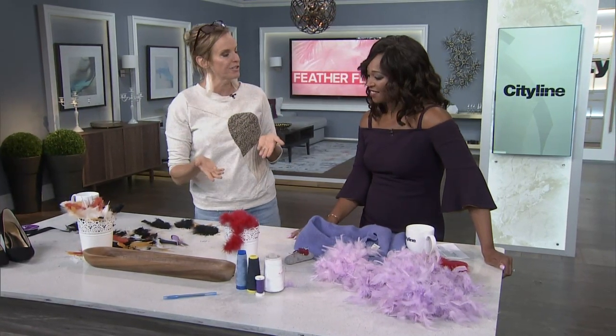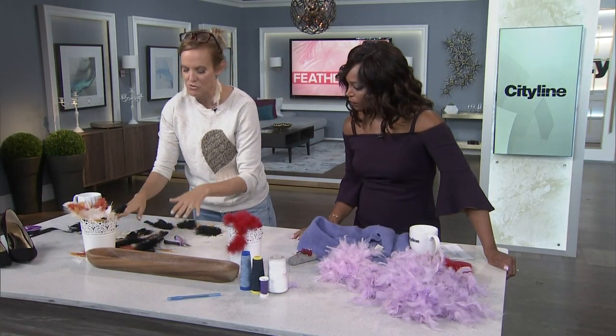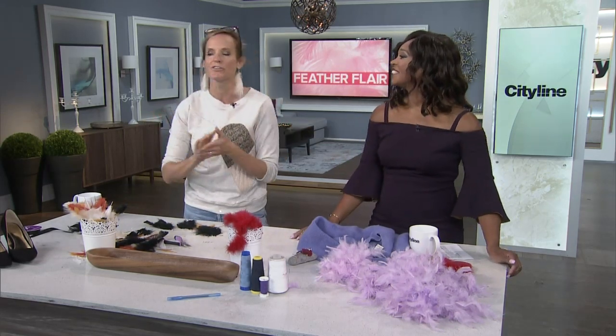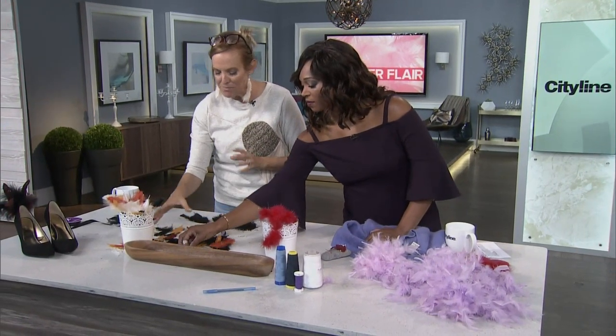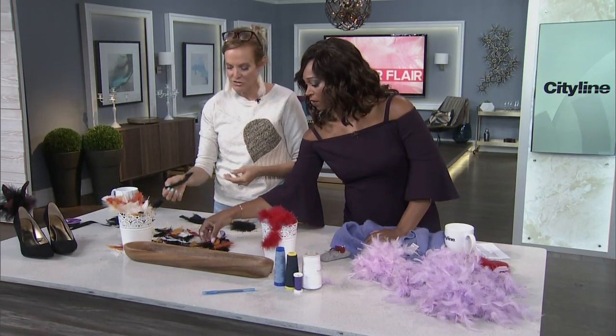The other type of feathers you're going to look for would be the loose leaf feathers. These are easy — you can pick them up at a craft store. They're actually in the kids' section, not in with the lace or silk flowers. So you can grab a bunch of the loose leaf feathers — I like to call them that — and there are a lot of things you can do with them.